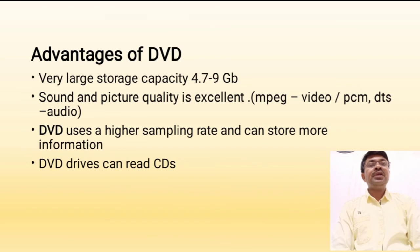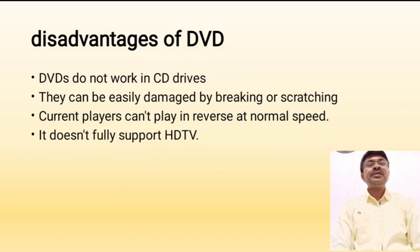Some advantages of DVDs: they have larger storage capacities from 4.7 GB up to a maximum of 17 GB. Sound and picture quality is excellent due to MPEG formats. DVDs have a higher sampling rate compared to CDs. Disadvantages: DVDs do not work in CD drives. They can be easily damaged by breaking or scratching. Current players cannot play in reverse at normal speed. They don't fully support HD TV.